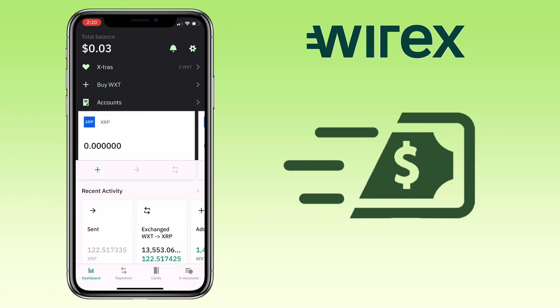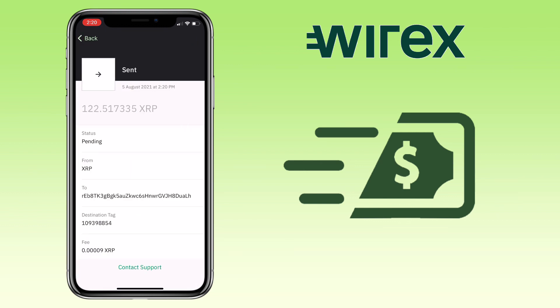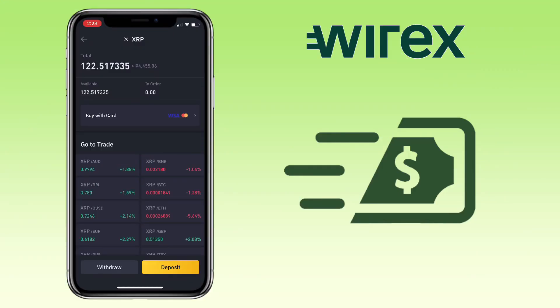Awesome! My withdrawal request is submitted. Let's wait for a few minutes. After a few minutes, I've successfully received my XRP deposit on my Binance account. That's how you withdraw your crypto on War X app into your external wallet.